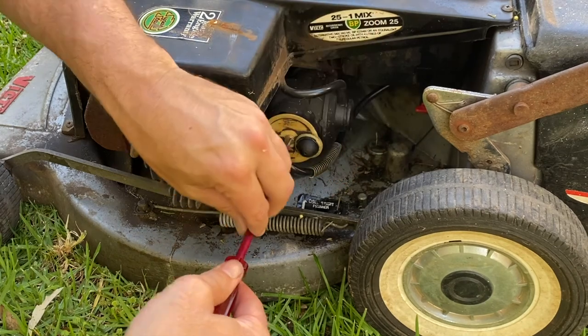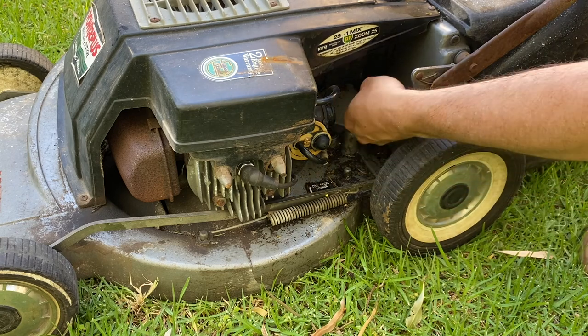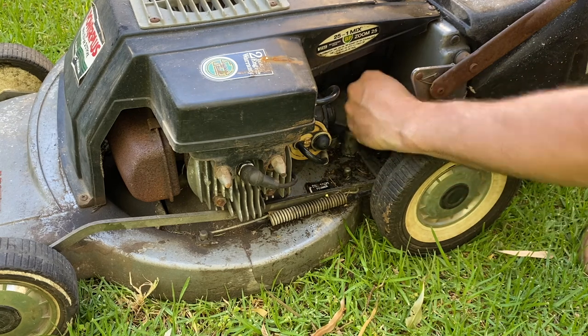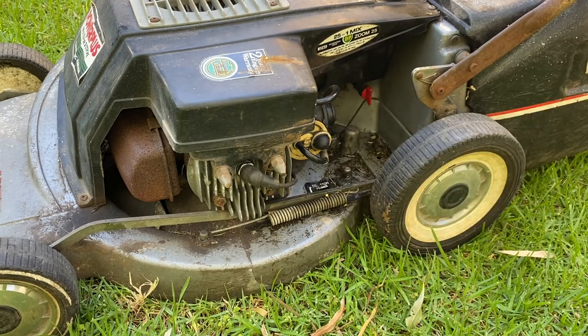The needle is actually the screw that holds this little carburetor together, so we do it up just firm - no need to over tighten it. With that new needle installed and the carburetor reassembled, we switch the fuel back on, give it about three primes, and let's see if she'll start.